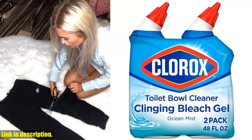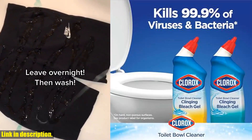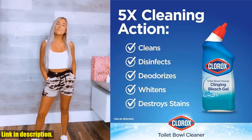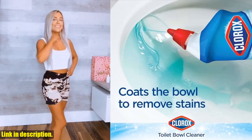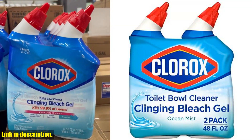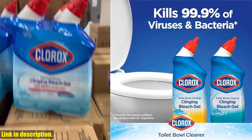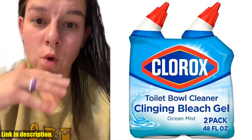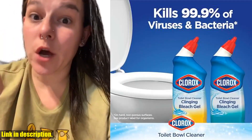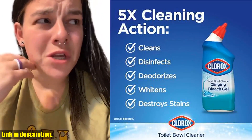Hey there, welcome back to another episode of our channel. If you're new here, don't forget to hit that subscribe button and turn on the notifications so you never miss out on our latest content. Today, we're going to be talking about a product that is an absolute game-changer when it comes to keeping your bathroom fresh and clean — the Clorox Toilet Bowl Cleaner, clinging bleach gel in the ocean mist scent. This pack of two 24-ounce bottles is a must-have for every household. This toilet bowl cleaner kills 99.9% of germs, whitens and brightens your toilet bowl, all thanks to the power of Clorox bleach. Not to mention, the fresh ocean mist scent will leave your bathroom smelling amazing.